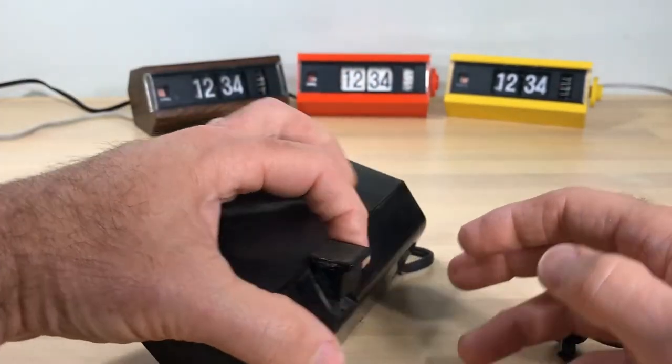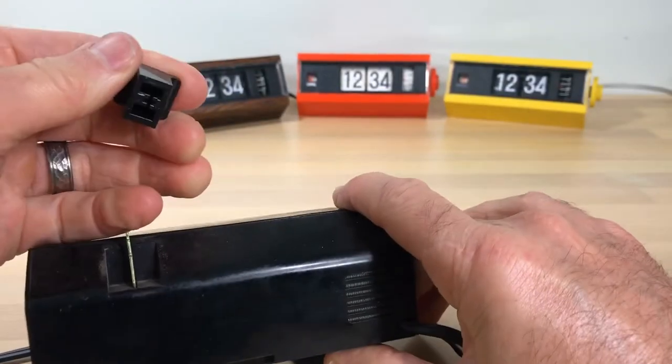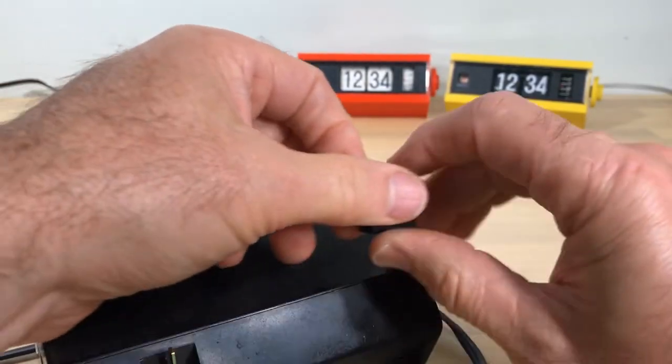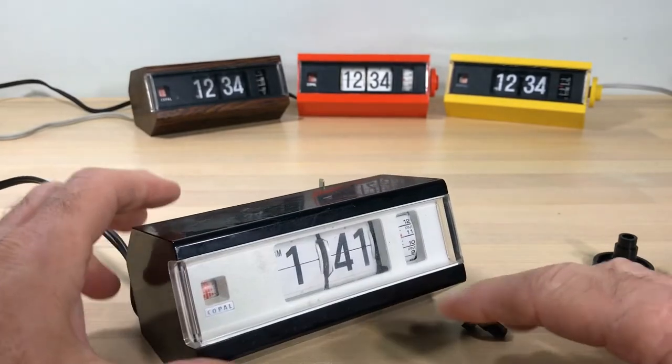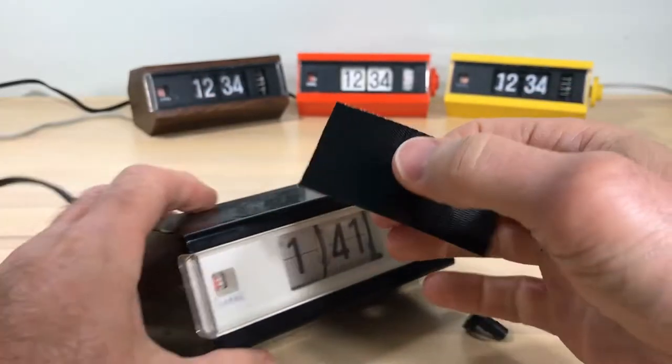Sometimes you have to use gorilla tape on that second knob too, but that one came off very nicely. Now remove the alarm button here — just pull straight up. No problem there.